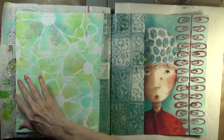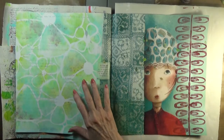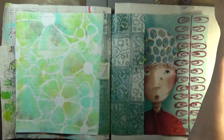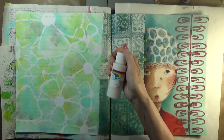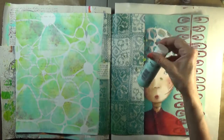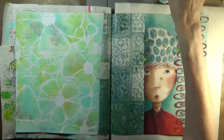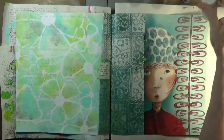Rather than have you watch me put paint on through a stencil, I thought I would get one step ahead. In order to work this, I used my very favorite Ceram Coat Magnolia White, my Ceram Coat Tropic Bay Blue, and my Ceram Coat Apple Green.